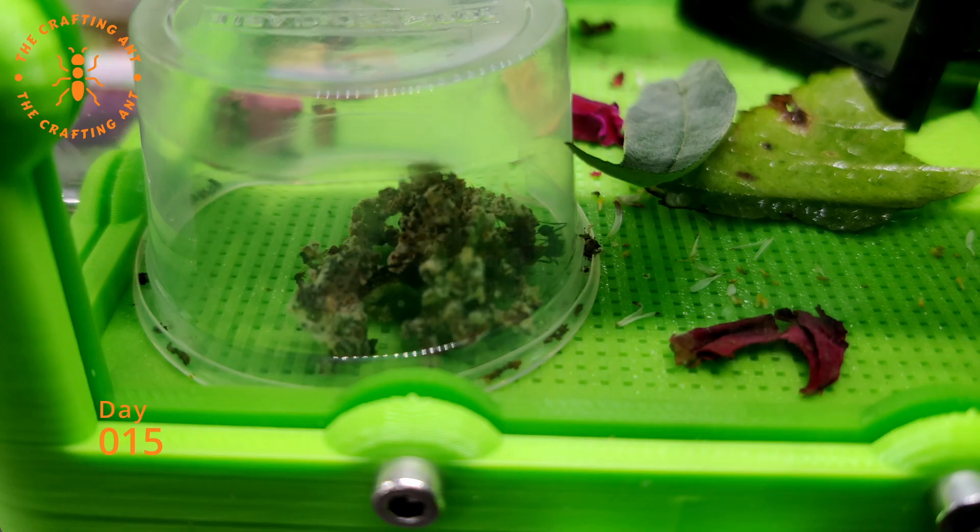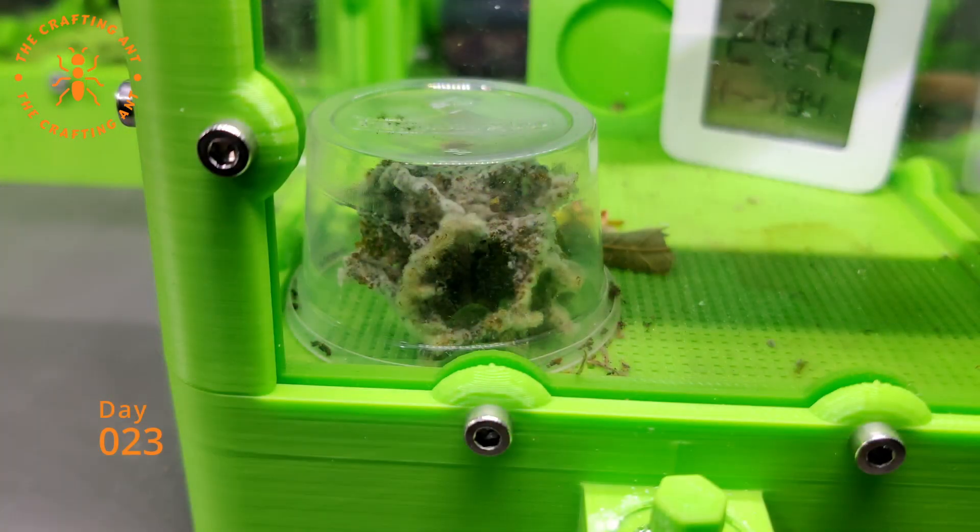Day 15, the fungus was shrinking a bit, but some brood can be seen. Day 23, the fungus is really starting to grow and new workers should be popping out any day. Acromyrmex Lundy can go from egg to worker in 21 to 28 days.